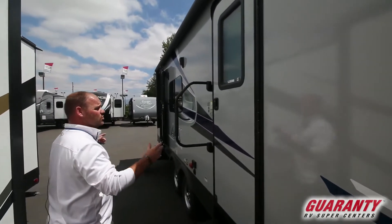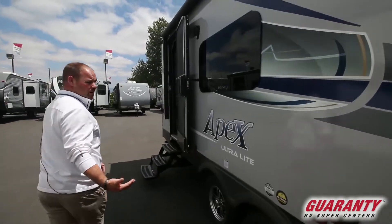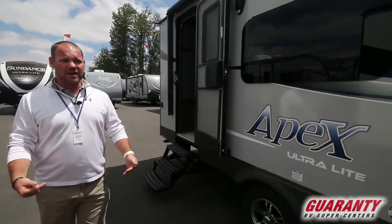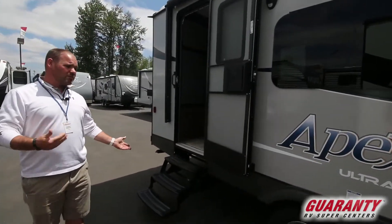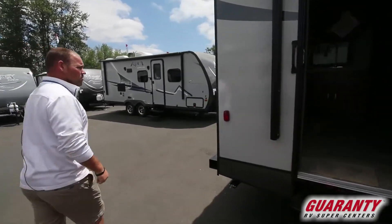This is a rear kitchen so you get two doors into it — a door that goes into the bathroom, which is very nice so when you're out camping you can walk right into the bathroom, and another door into the main trailer. Let's walk around the other side and see what's over there.